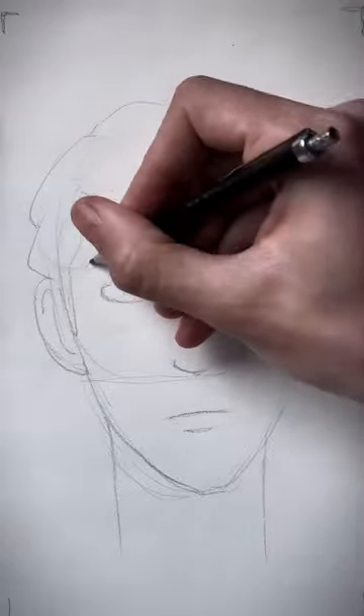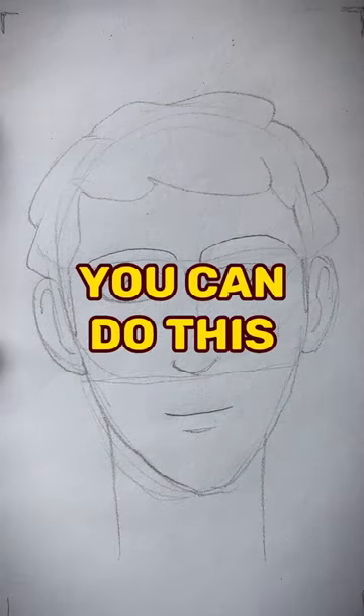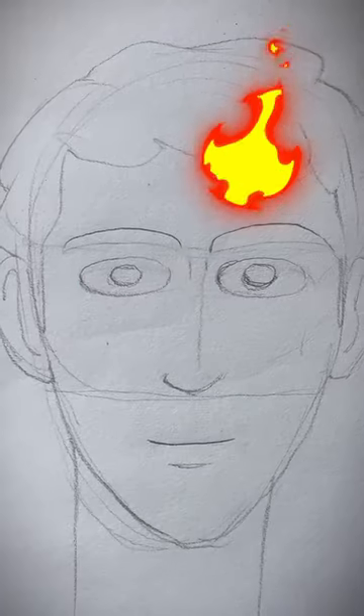And see here, the more you raise the eyebrows, open up the eyes and turn up that frown, the more joyful the face becomes. You can do this several times and with every step, turn up that happiness.